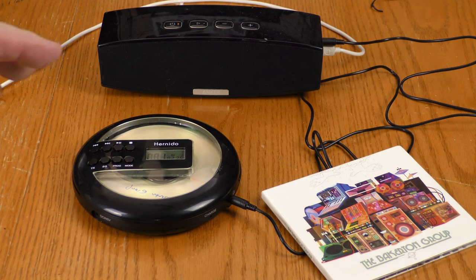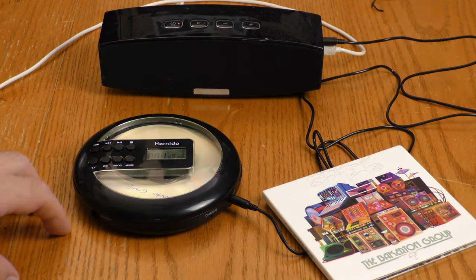I've switched out the included earbuds for my favorite pair of headphones — these are AKG K240DFs. These things are hard to push, but the Hernito is pushing them just fine, so there is enough amplification in this device for a good quality set of headphones.